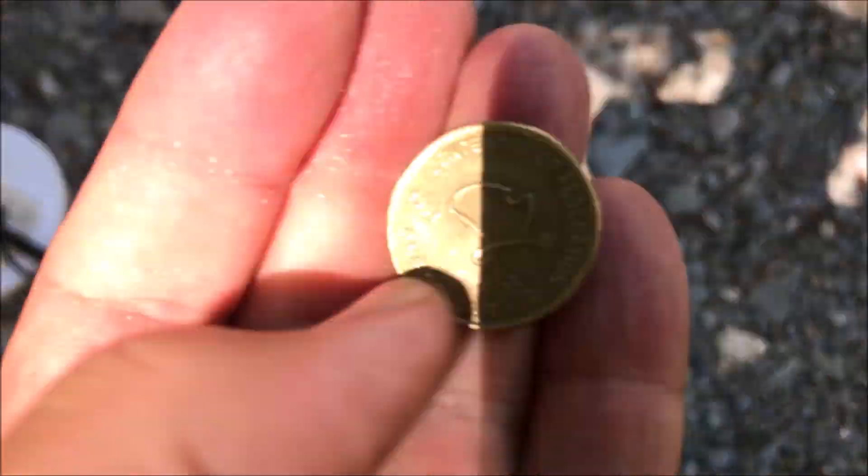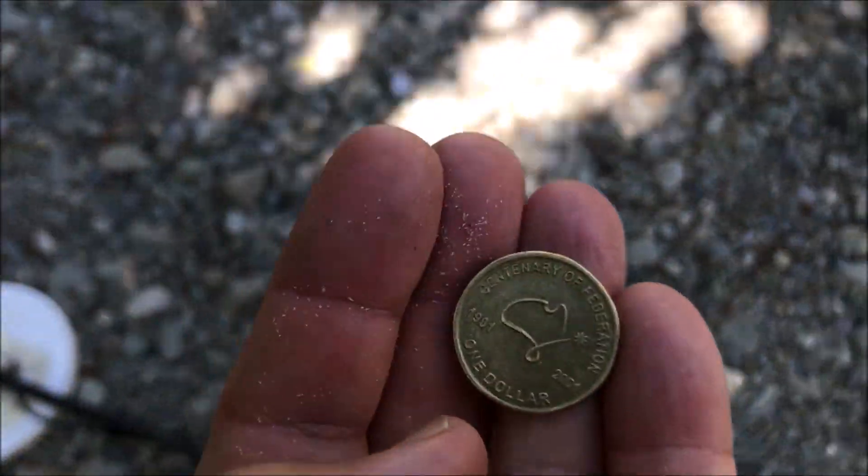Australian coin — that'll be a $1 coin. Got them back to front over there. The big ones are the littlest denomination.